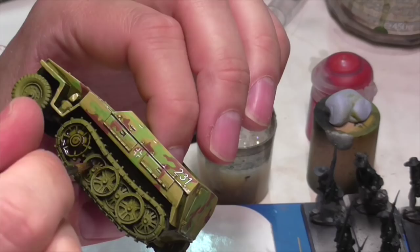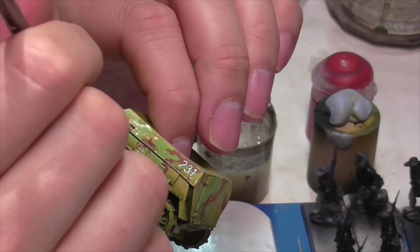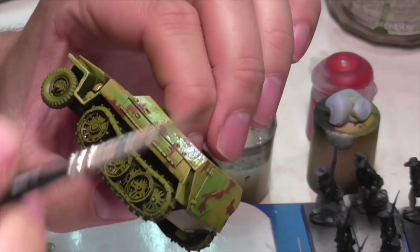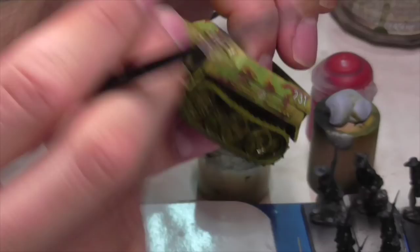While the entire model gets a light, watered-down wash of Agrax Earthshade, it's good to apply a heavier wash around the wheels and tracks because that area is going to be grimier and looks better when it's darker. This is undiluted Agrax Earthshade, applied very generously so you get really dark shading in between those wheel segments. You'll need to let this dry quite a bit given the amount of wash being applied.